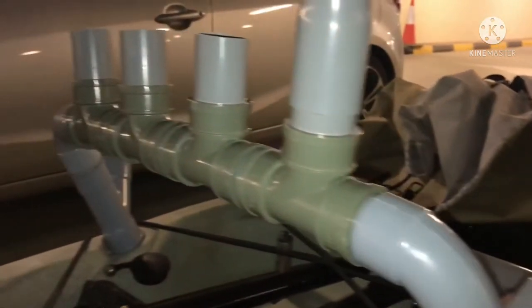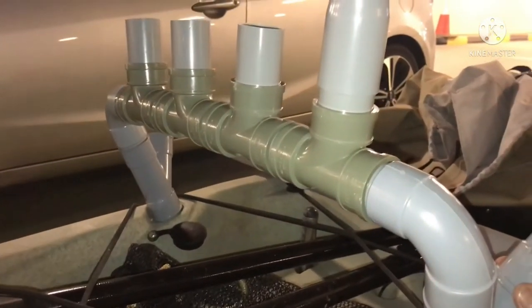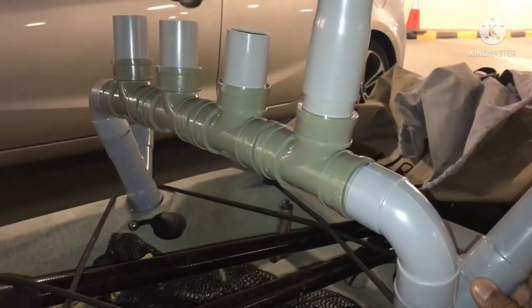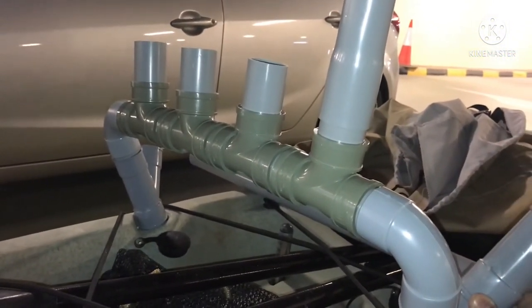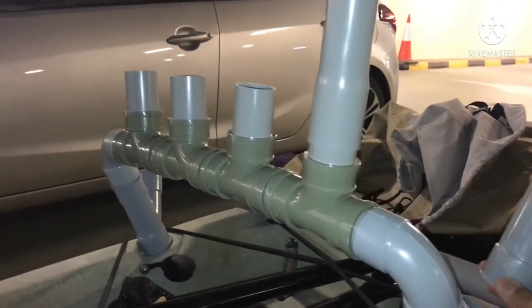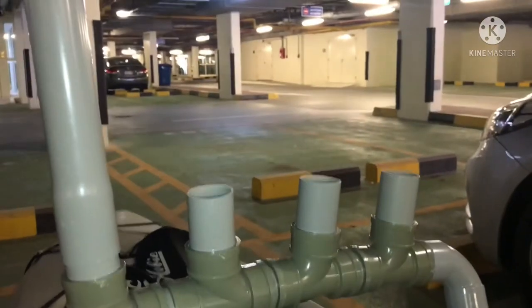The same layout will be on the other side, so in total we have eight rod holders. This will help me carry all my rods — normally I bring three rods — and also the gaff, the net, and the flag. Hope you like the design!